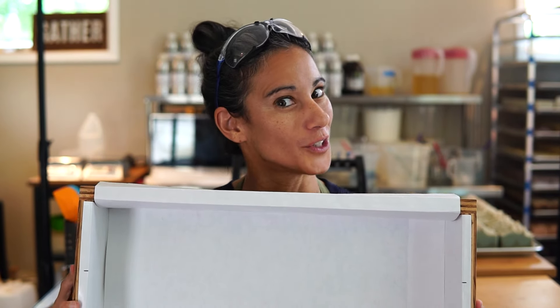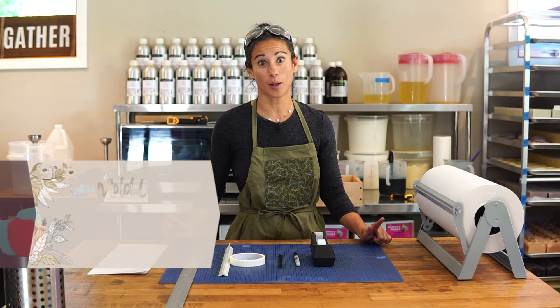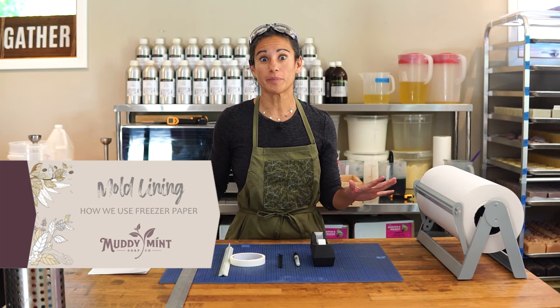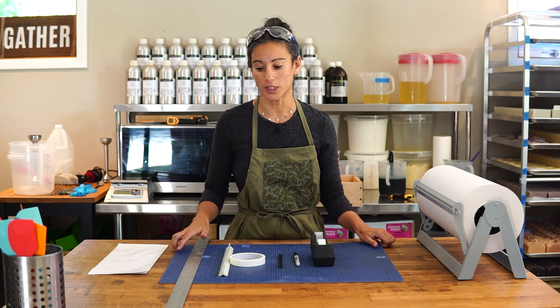Hi, today I'm going to show you an ultra detailed video on how we line our slab molds. I am in the middle of recording the sea salt and kelp video, which you can check out after this, but in order to make that soap we need to line our slab mold. So I thought it would be fun to do a video on lining your slab mold.